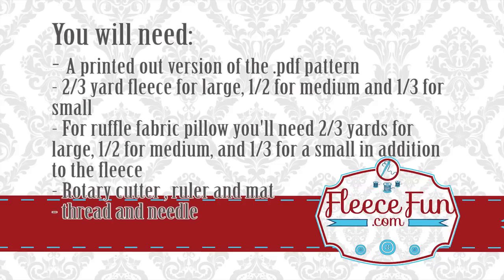For this pattern you will need the following: a printed out version of the free PDF pattern available on FleeceFun.com; two thirds of a yard of fleece for a large heart, a half a yard for a medium heart, and a third of a yard for a small heart. If you're doing the ruffle fabric, you'll need the same amounts in addition to the fleece: two thirds of a yard for large, a half a yard for medium, and a third of a yard for small. You'll also need a rotary cutter, ruler and mat, thread and needle, and of course polyfill.